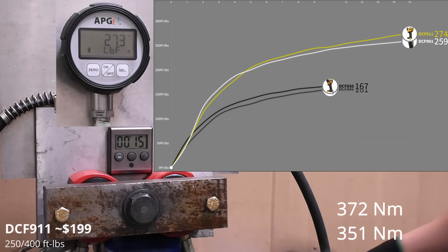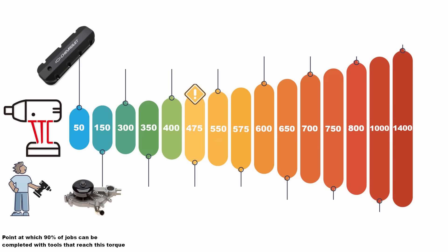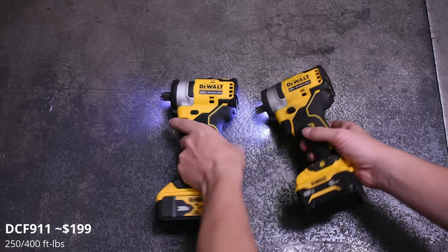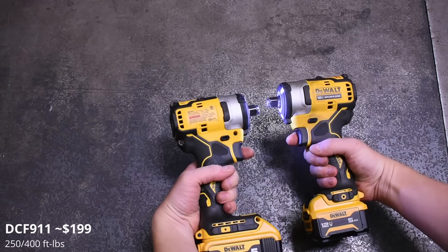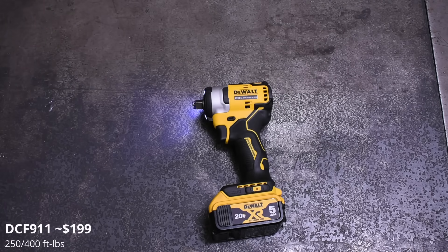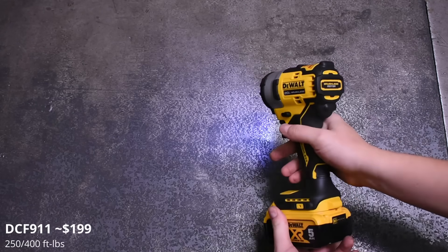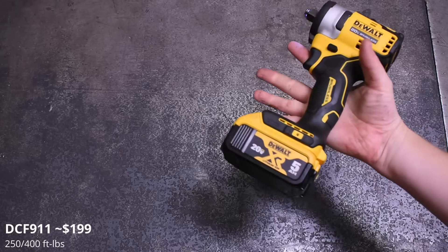259 and 274 foot-pounds, which is very good — Milwaukee's M12 and M18 compacts make about 250 for reference. Can they do lug nuts? We maintain that 300 foot-pounds is the responsible benchmark for new, well-maintained lug nuts. I used the heck out of these when they came out, including probably a few hundred lug nuts, but the odd lug nut spec'd at 150 to 160 over-torqued by the last guy — this is not the one-stop shop. It won't do everything but it is very capable.